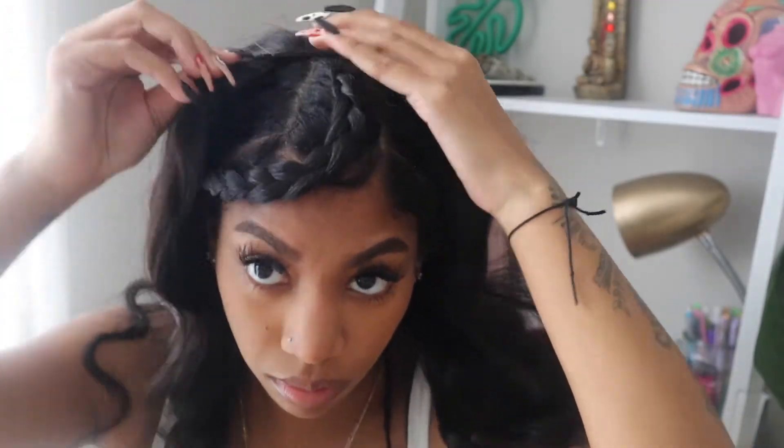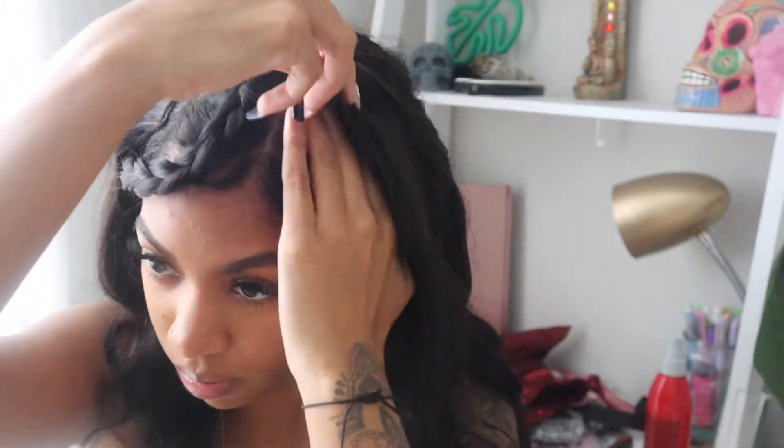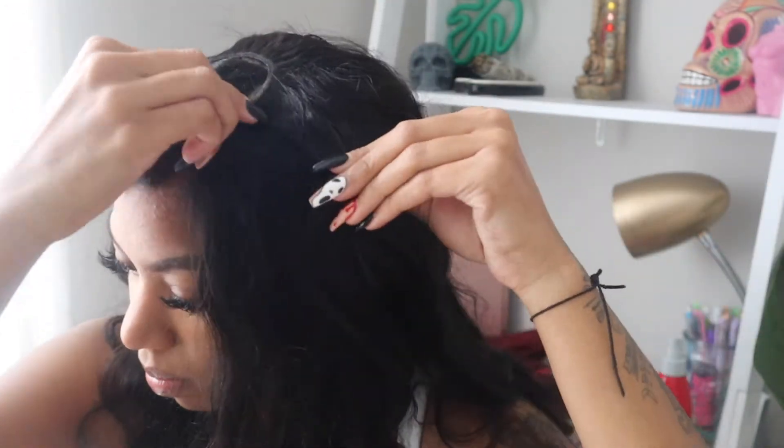I just clipped on the little piece to the wig. We are all snug and secure, the wig is on. It feels really good. Like I said, the hair is really, really soft. It blends perfectly with my hair. I did just dye my hair darker, so I was a little worried it wasn't going to match, but it actually matches perfectly.